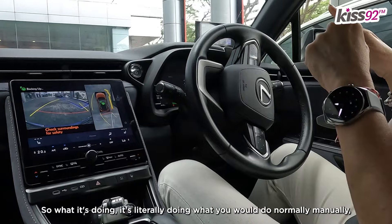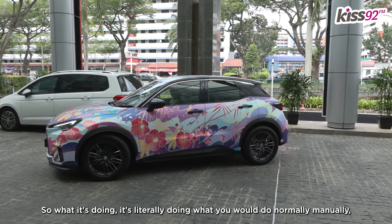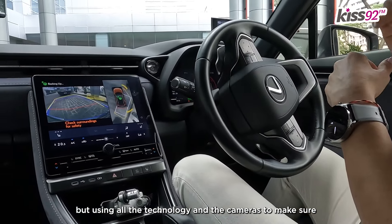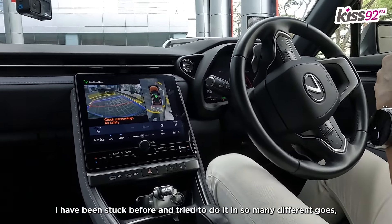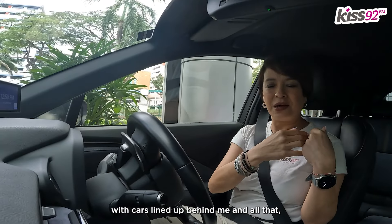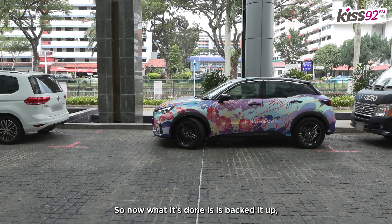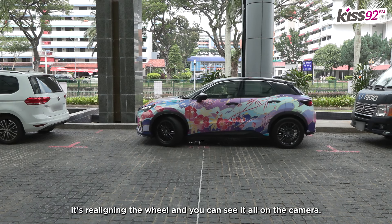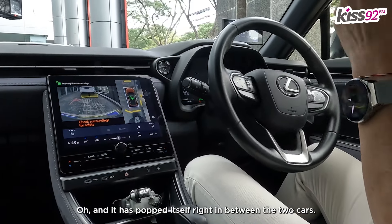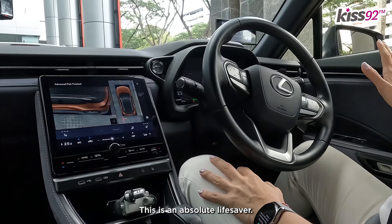Oh wow! What it's doing is literally doing what you would do normally manually, but using all the technology and the cameras to make sure that you get it in one go. I have been stuck before and tried to do it in so many different goes with cars lined up behind me, and it really makes me nervous. Now what it's done is it's backed it up, it's realigning the wheel, and you can see it all on the camera. And it has parked itself right in between the two cars. This is an absolute lifesaver.